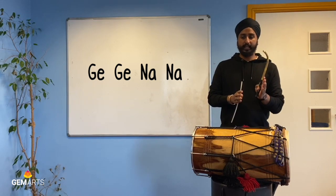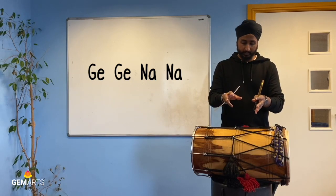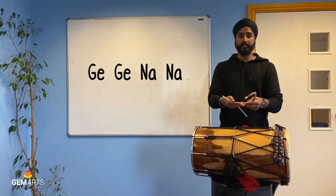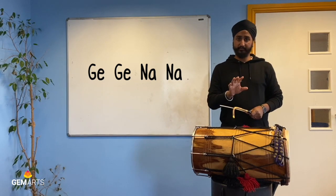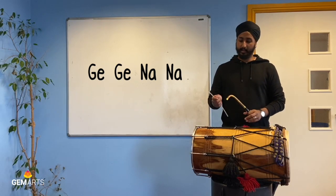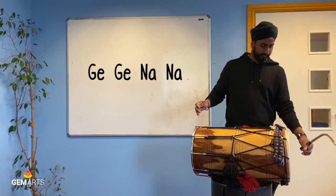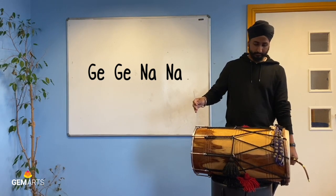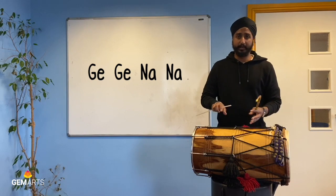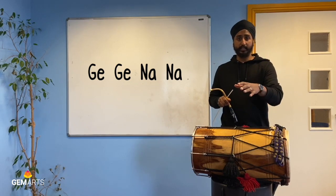That is just using G and Na to make a simple exercise, which is the first exercise I'd like you to do. I'm going to play a pattern of G, G, Na, Na and I'd like you to repeat that pattern as well. I will say it first and then play it shortly after: G, G, Na, Na. That is how I would demonstrate saying it and playing it. I'd like you to pause the video there, have a practice on your own, and then come back and we'll play it together.